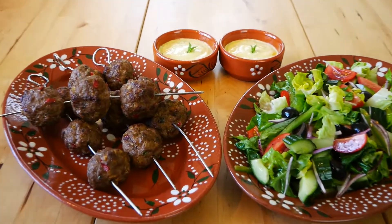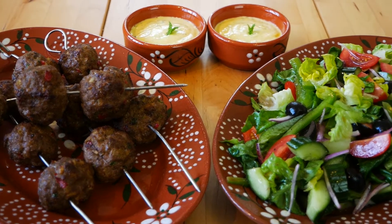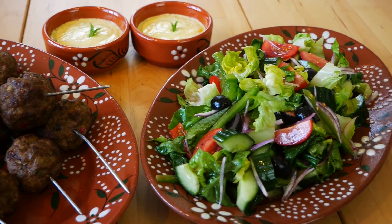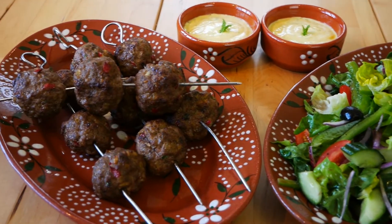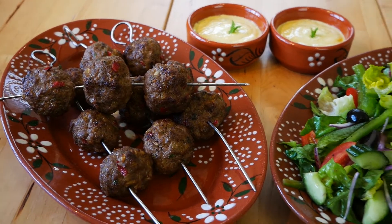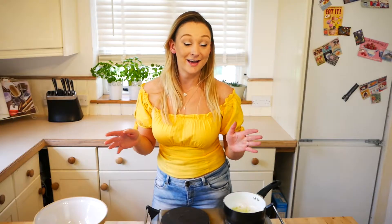In this video I'm going to show you how to make these delicious lamb koftas served with a fresh salad and a minty yogurt dip. Welcome back. I've put all the quantities of all the ingredients and the method to make this wonderful dish in the description, so make sure you have a look at that.